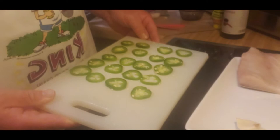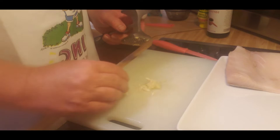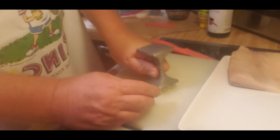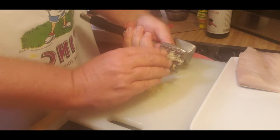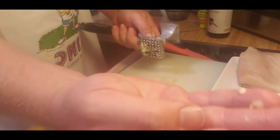I've gone ahead and made slices in my garlic, cutting them into pieces. I'm using my meat mallet to crush it all up into really small, very fine pieces.